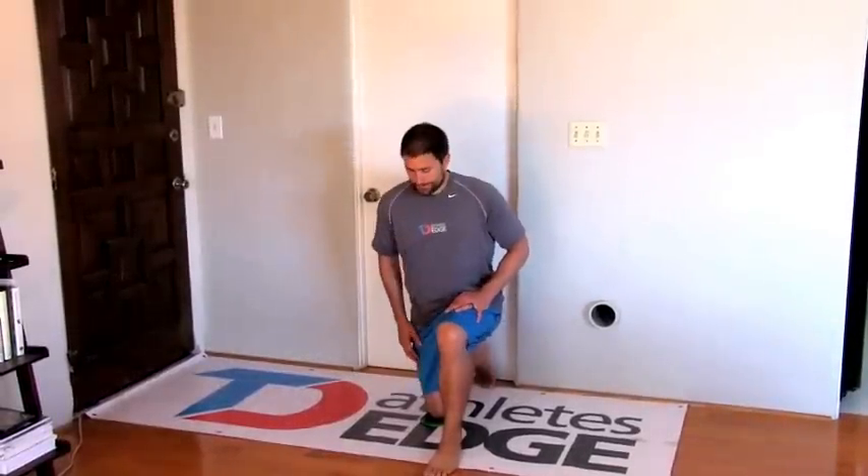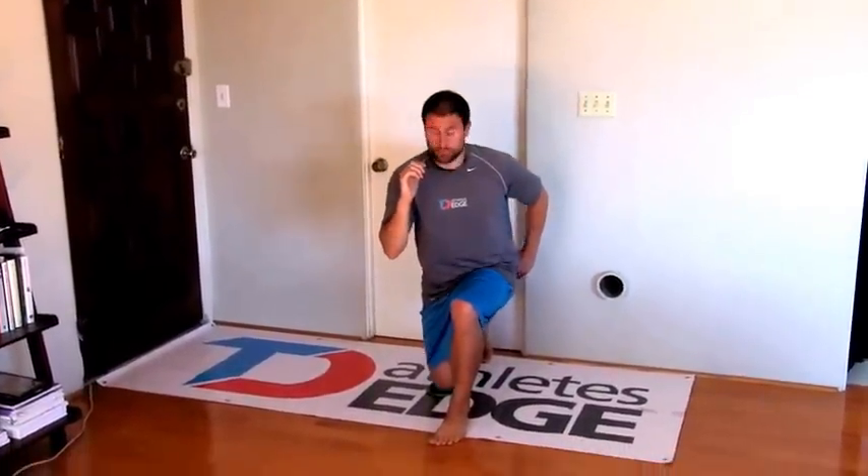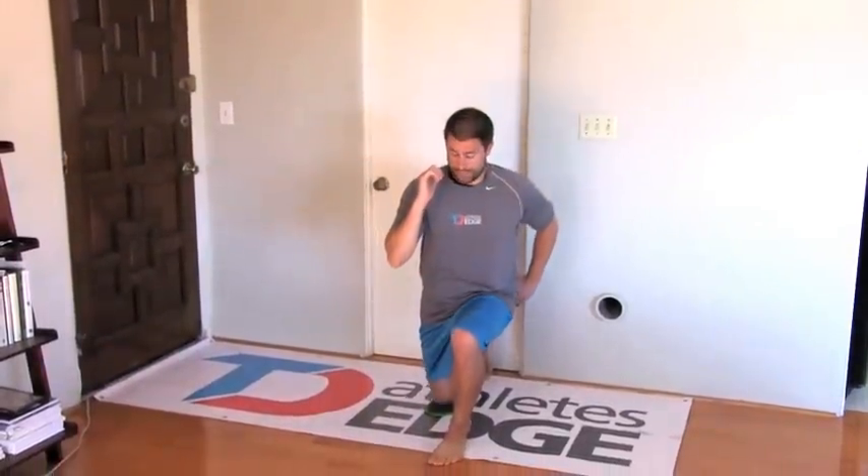Half kneel, single leg to stand up. Kneeling on a pad, arms in sprint position, lift up into a single leg stance, lower back down. What I'm looking at on the stand up: does the knee cave in? Once you get to the tall position, can you be tall or are you sloppy, going into a hip-hike position? And then, maybe most importantly, on the return, can you comfortably get yourself back down exactly to where you started.